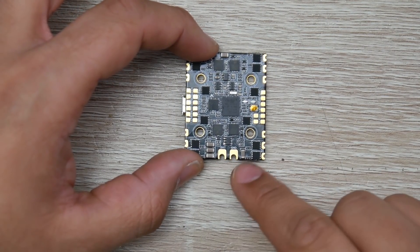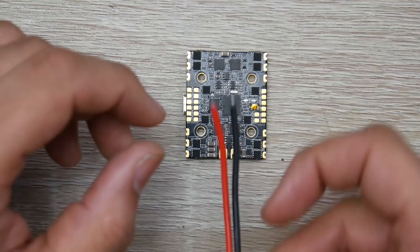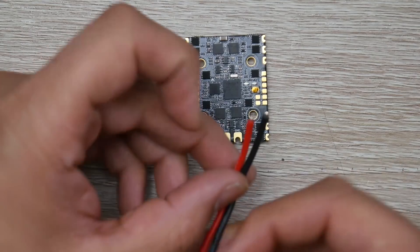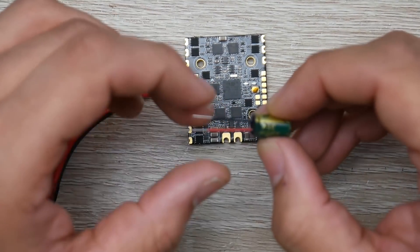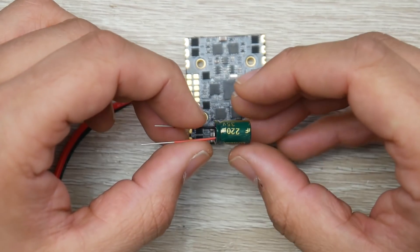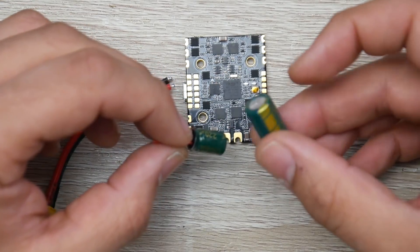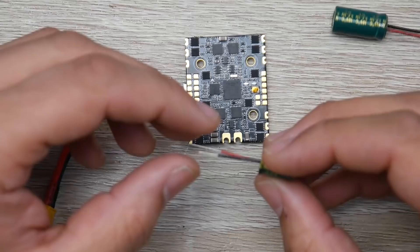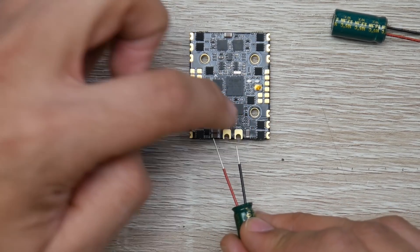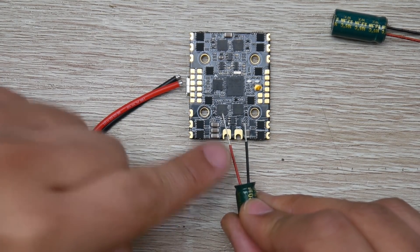We'll start with the easy part — power. We have BAT and ground. Taking the XT60 or XT30, for BAT you put the red wire and for ground you put the black wire, and your battery connector is installed. I still highly recommend adding one of the low ESR capacitors. Below 4-inch, use the small one; anything above 4-inch, use the bigger capacitor. They've color-coded the rails: black goes to ground, red goes to BAT, which is the positive side of the battery rail.